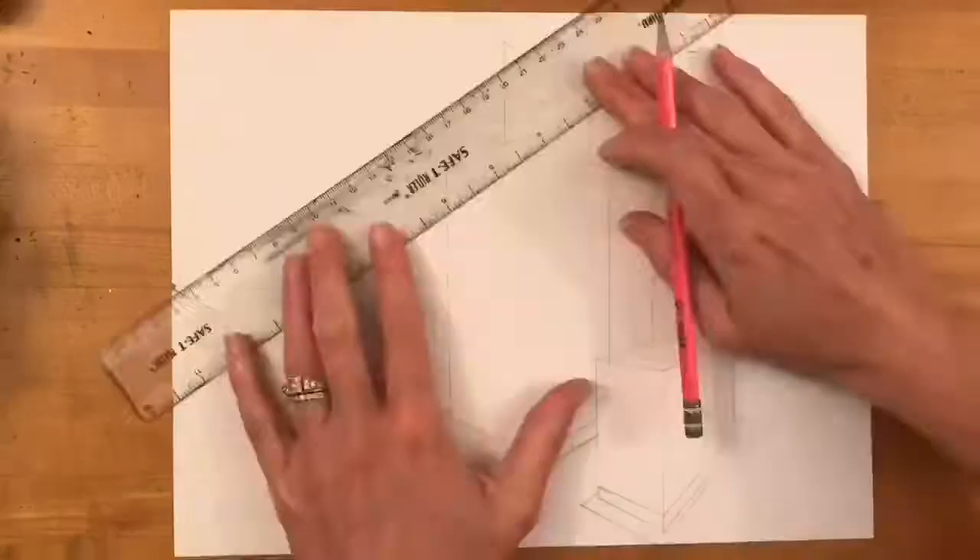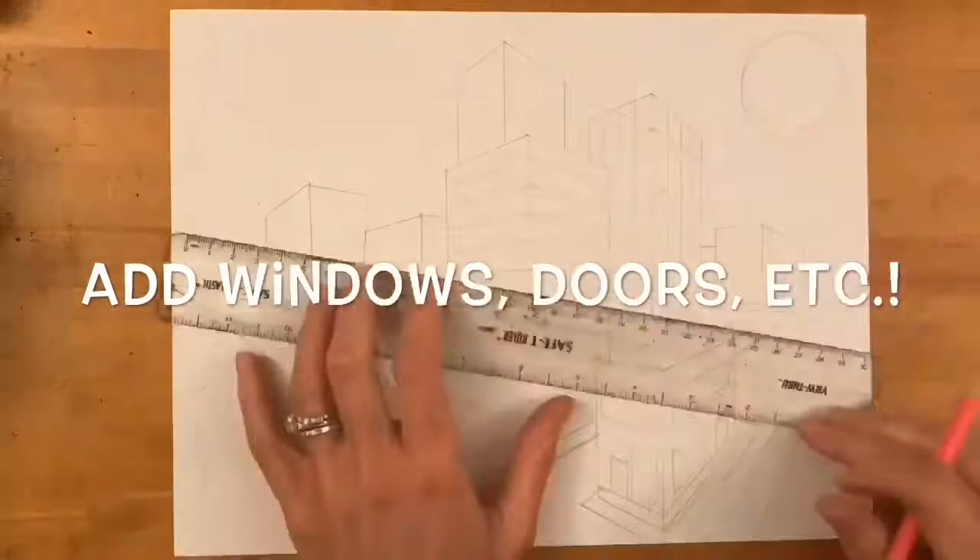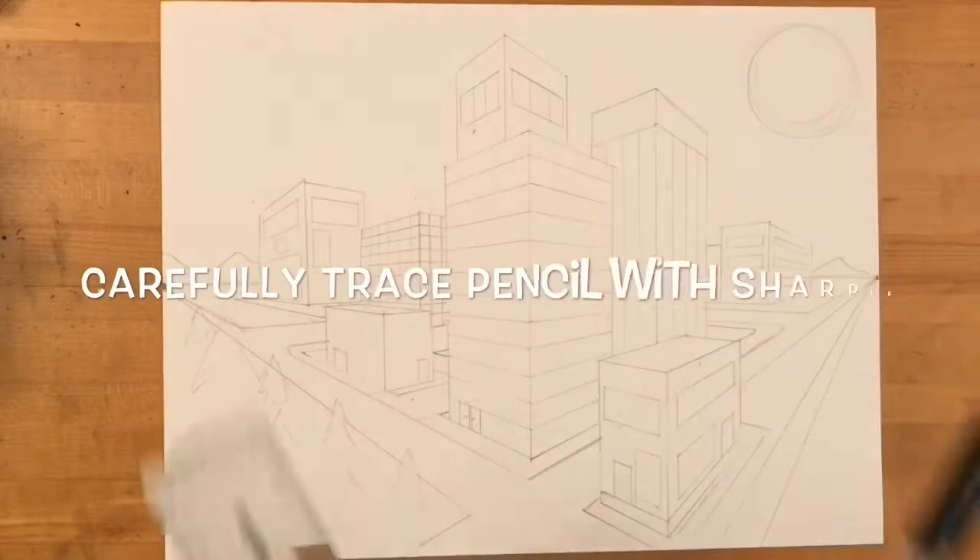My students, you need to draw five or more buildings correctly using two-point perspective and then add doors, windows, sidewalks, bricks, siding, or anything you can think of to make your city more unique and interesting.